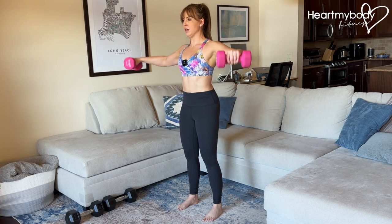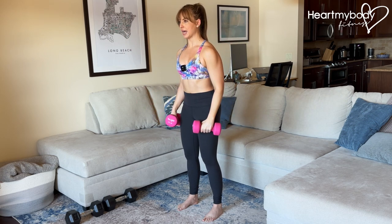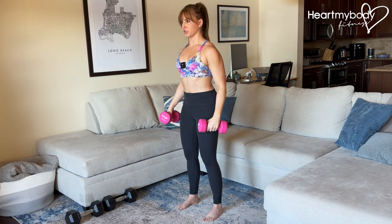Now a lateral raise — we lift slightly forward of our shoulders and to the side. It is not directly to the side; it is slightly forward of where your shoulders are.